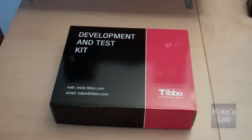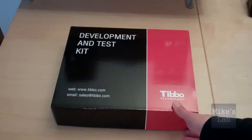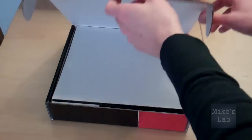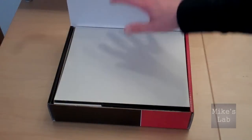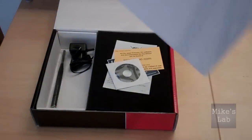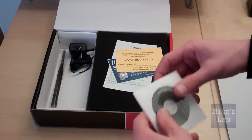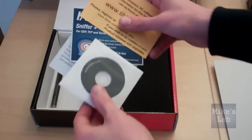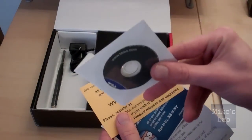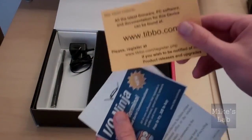So this is the box which I received from Thibbo. Let's open the box and see what's inside. The first thing you see is some protection, and when you remove this layer of paper you can see all the components delivered with the kit itself. First of all there is a CD with some installation software, and some other very useful papers.